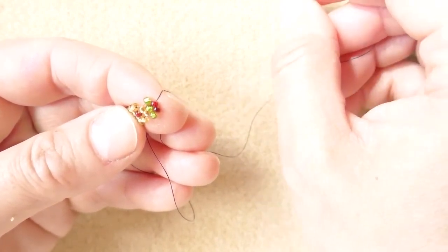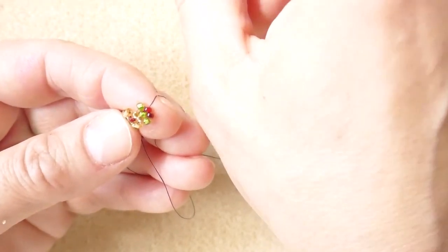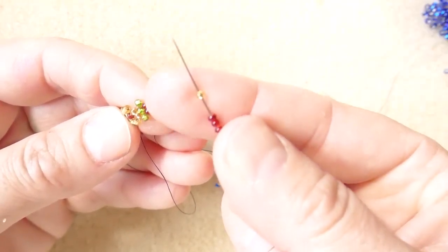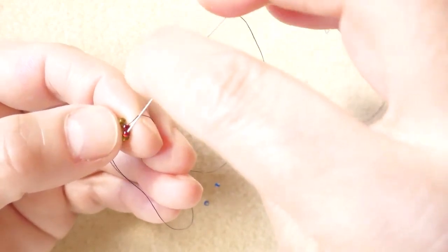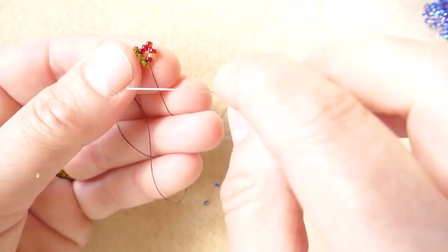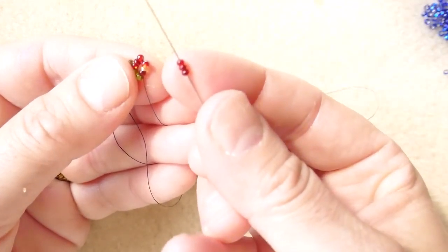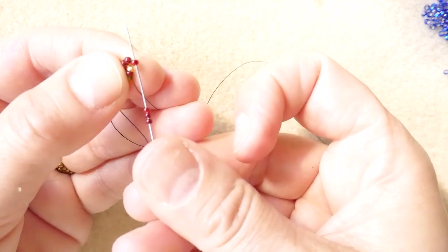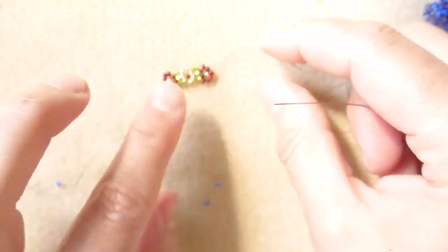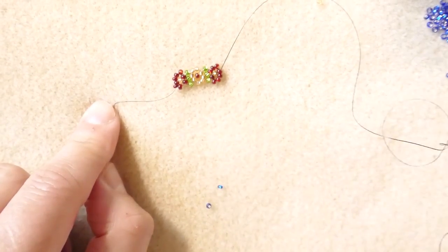Now we continue with the flower — the color of the circle. We need three seed beads and one in the color of the center. We go back down the second one. Now we work on the bottom of the flower, which is three seed beads, and go back up through the first seed bead of the same color.